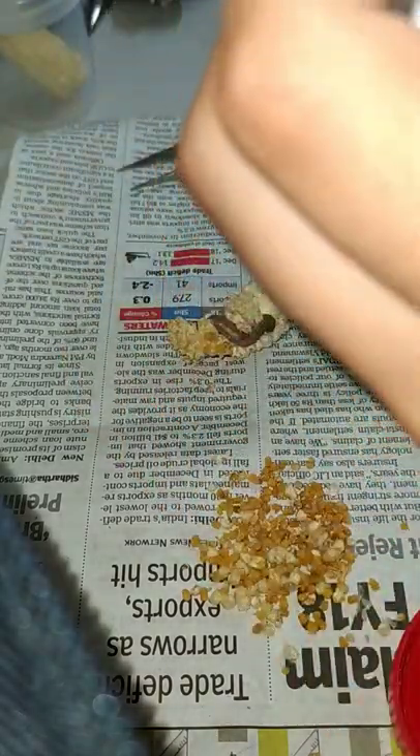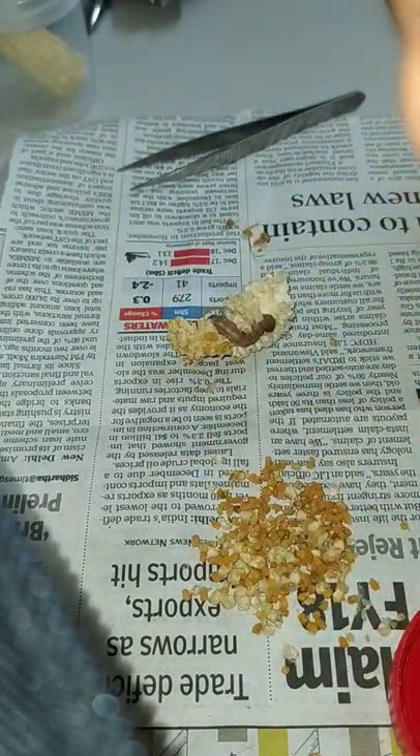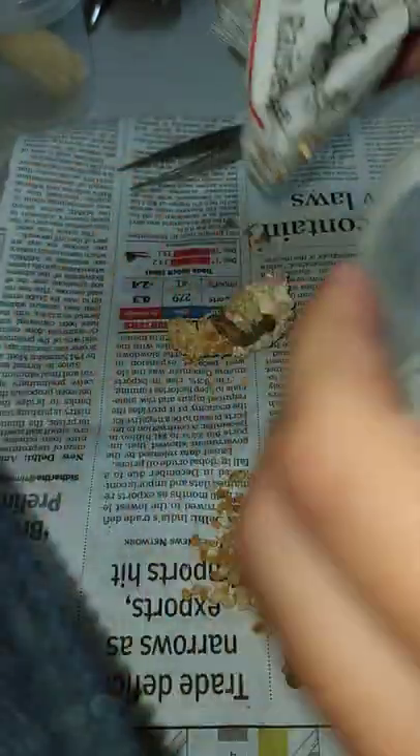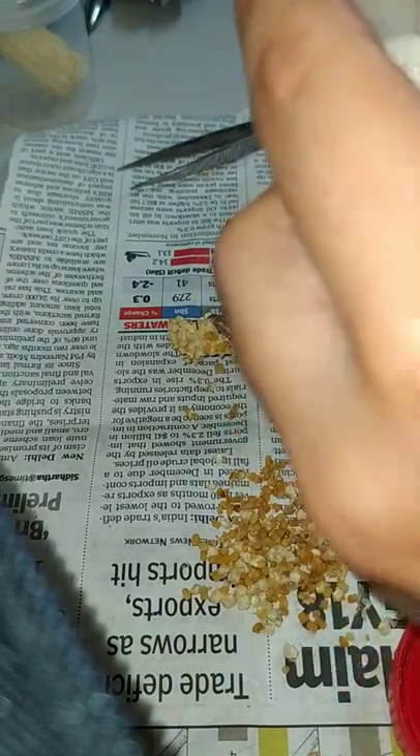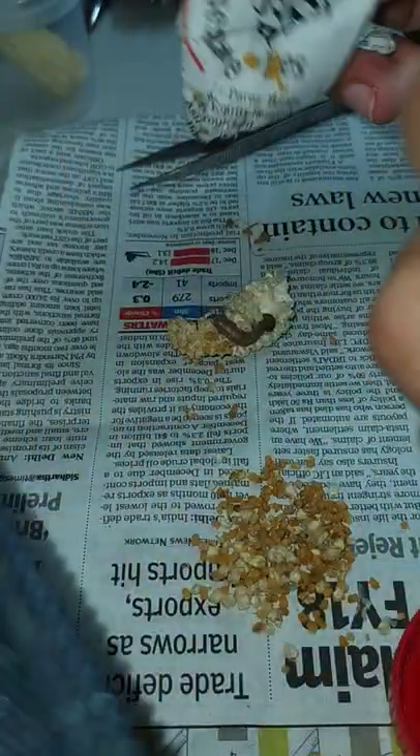Now we have to clean this in order to avoid further contamination of the larva. This litter material will cause a buildup of moisture, and it will not allow the larva to grow properly inside this box. So we have to clean the box in which we are rearing the larva.